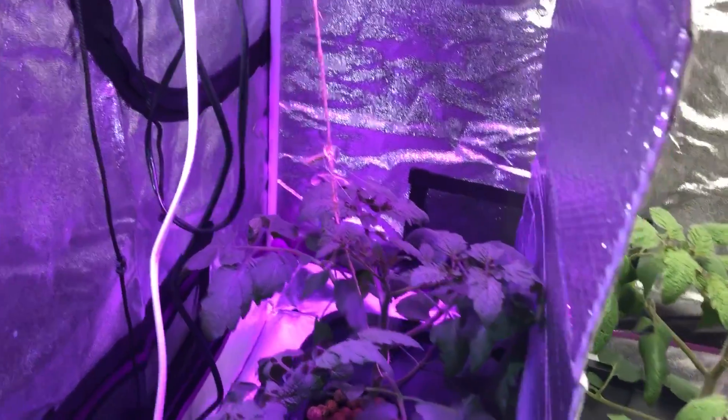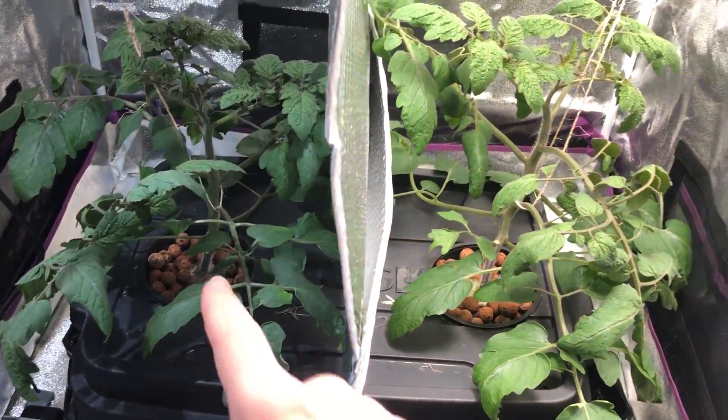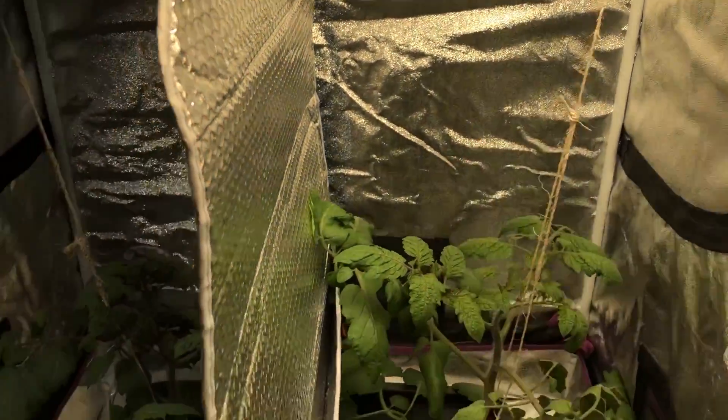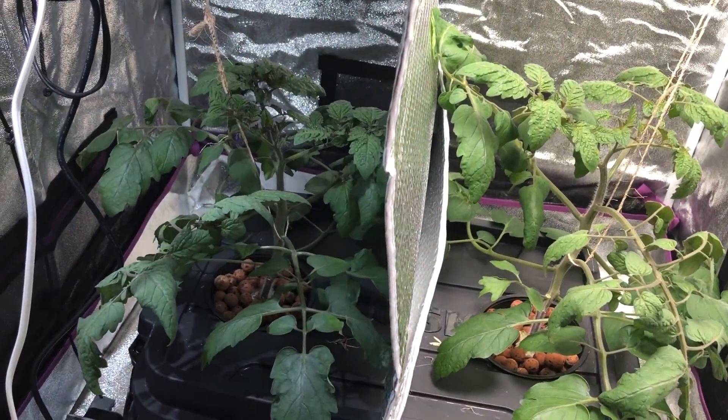I'm going to go ahead and turn off the Max Bloom so you can see this a little bit better. I turned this light on just for the sake of the video, and the color differences between the plants is not what they actually are — that's just because of the color temperature of this light versus this light. If I was to move this, you would see they're both basically the same color.